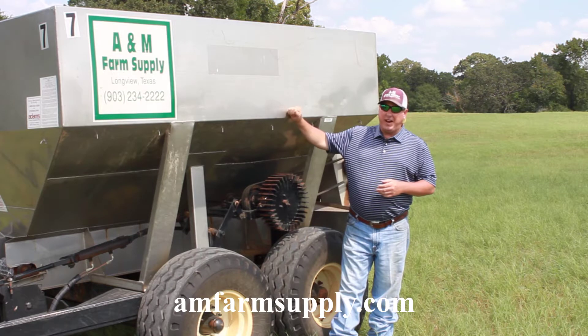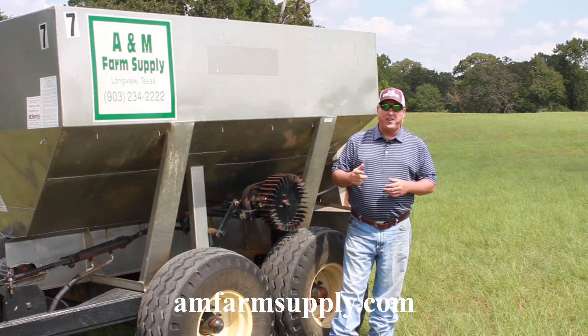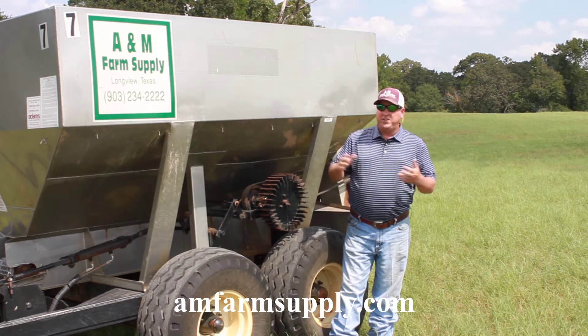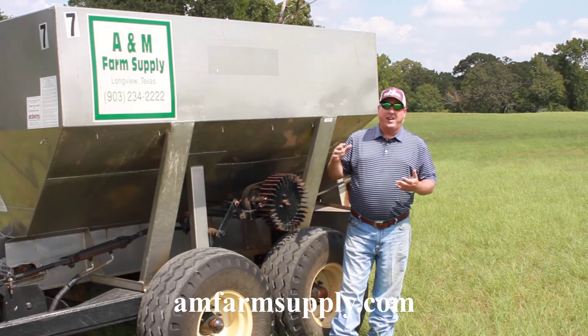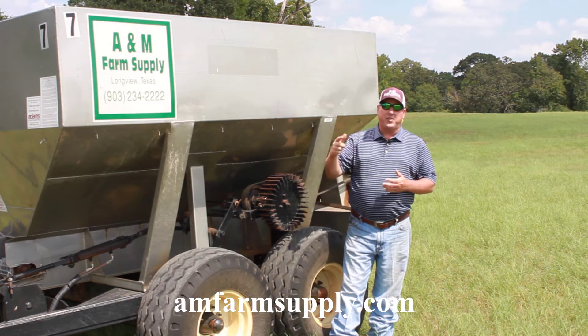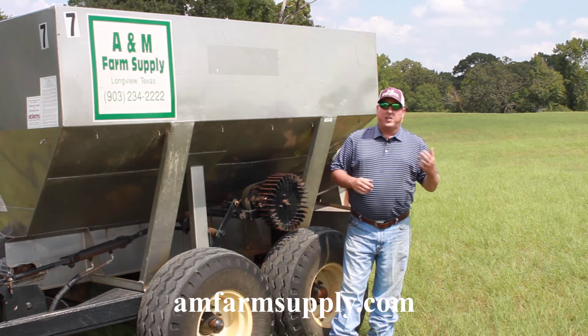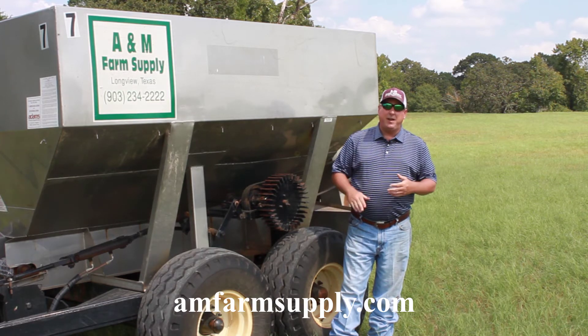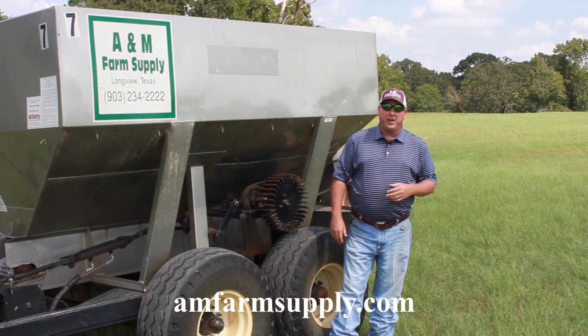We can run it through our drag spreaders, we can put it out with our spreader truck. We can mix it with seed and also fertilizer, so you can lime any time of the year and you don't even have to make an extra trip across your pastures. So come by A&M Farm Supply, let us inform you about this new product, show you how it works, and the economics behind it, and we'll help you make your soil more productive.